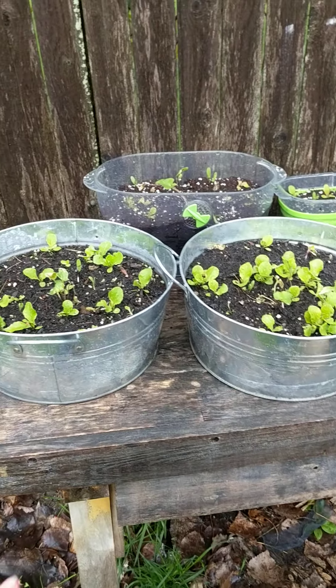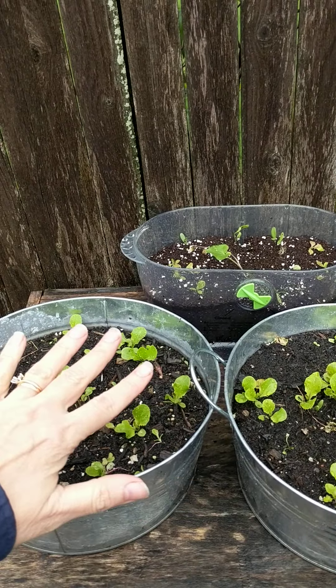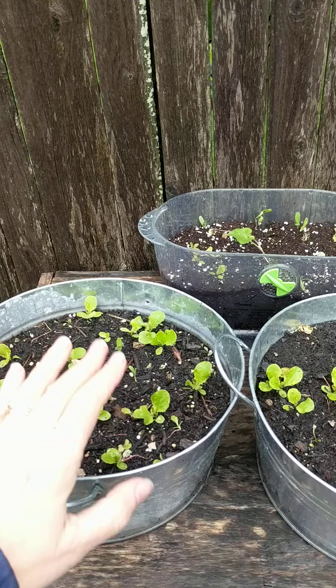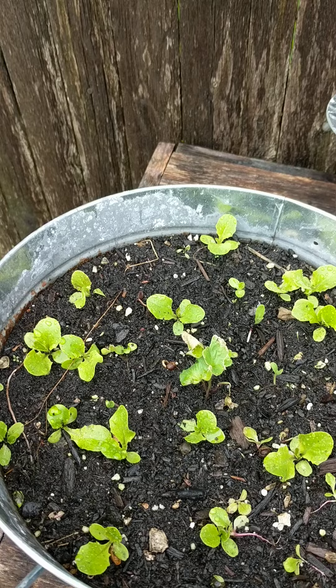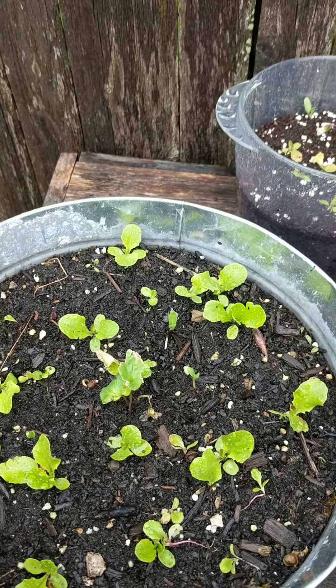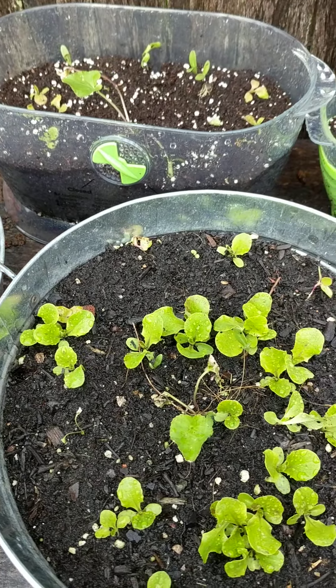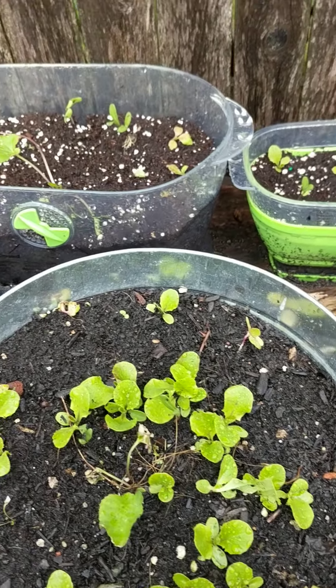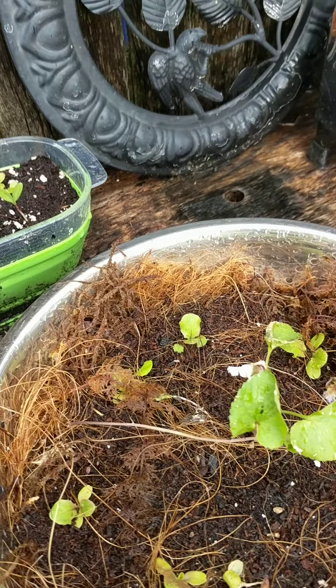Originally I had just planted lettuce seeds in these two containers and had them sitting on my driveway, and they grew up kind of thickly, so about a week ago I thinned them out and spread all the lettuce from these two containers over to that washtub I just showed you, plus three more smaller containers.